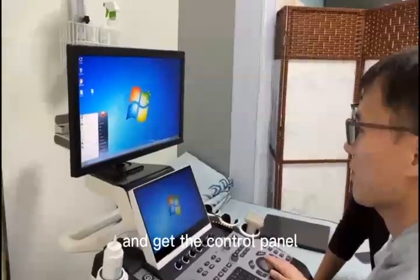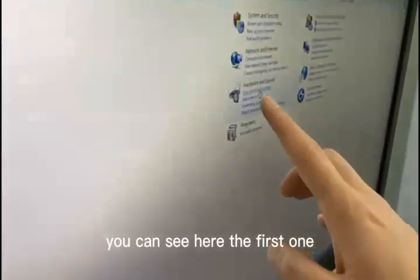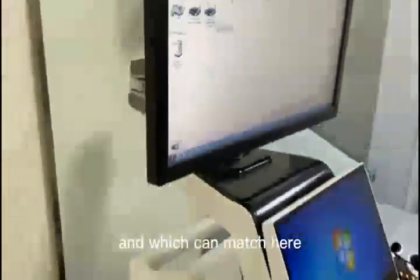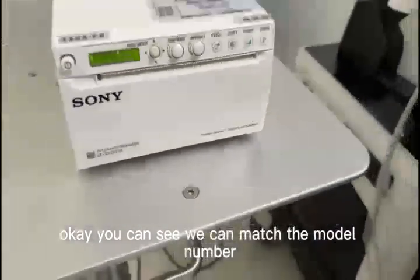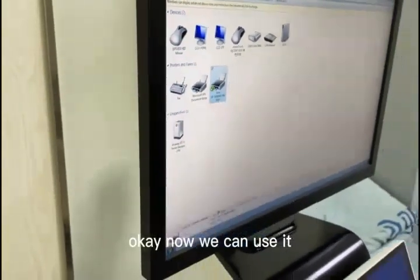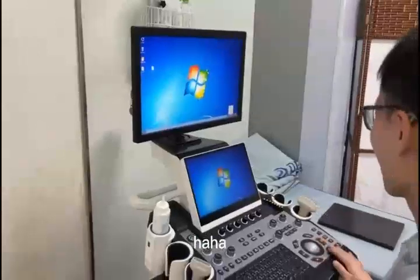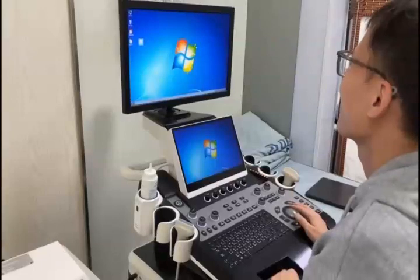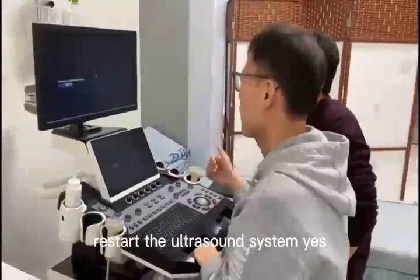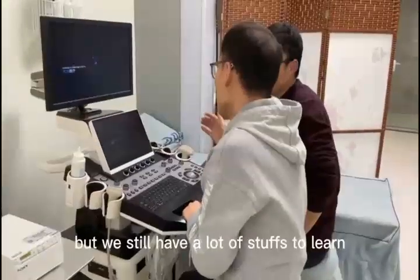Now we need to install it. Have a look. Here we need to choose Windows 7 because this system is Windows 7. Press set. If this system is Windows 8, we should choose Windows 8. Excellent — we need to match the window system. And here is setup. Next. Here we need to choose agree — I accept. Next, install. And here this one we can close it.